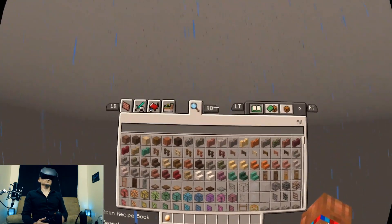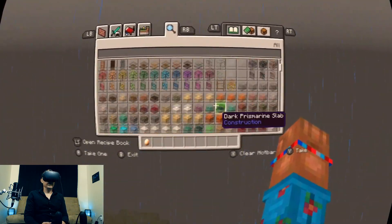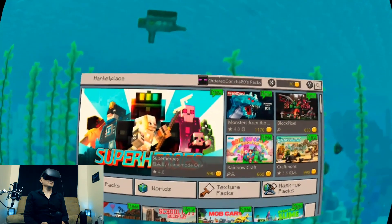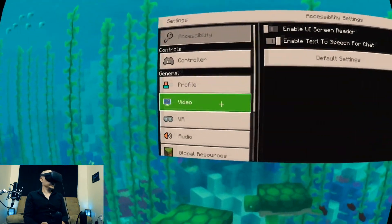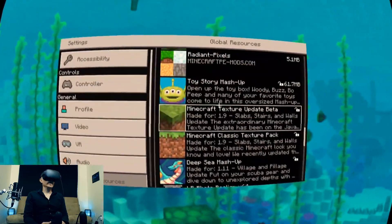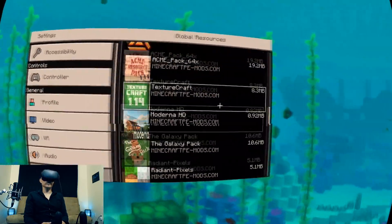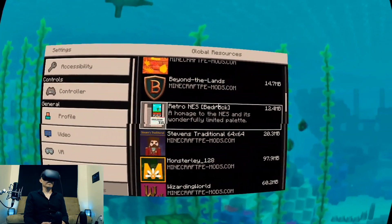Another way you can see what a custom texture pack will do is just go to your inventory, and you can see how things look different — they're more detailed. So here we are in the marketplace. If we go to settings and go down to global resources, the ones with an unlock next to them are ones you've purchased or got for free in the market. But if they're custom ones they don't have a lock next to them — they're completely custom and you've loaded them directly from your device, like all these ones.